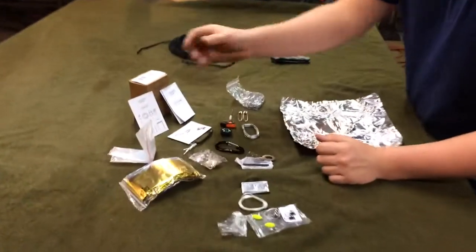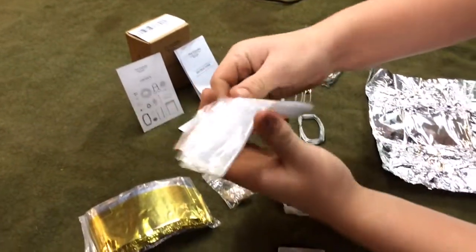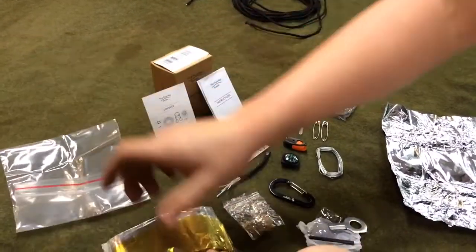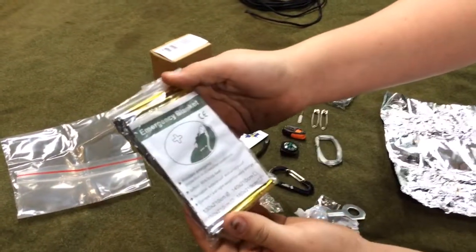It came with Ziploc baggies — one for water. And you've got a survival blanket, an emergency blanket in here.